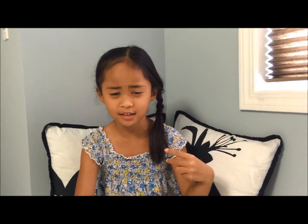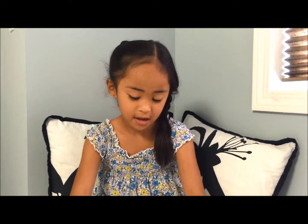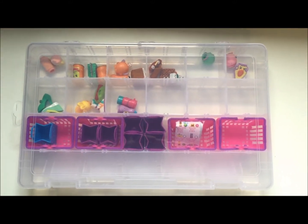I'm using it for my Shopkins, but you can use it for whatever you like — charms, jewelry, necklaces. I just wanted to use it for my Shopkins because my mom thought it was the perfect case to keep them safe. It's plastic, waterproof, and it will protect them from the weather whenever it's raining.